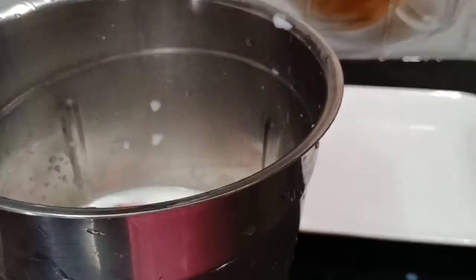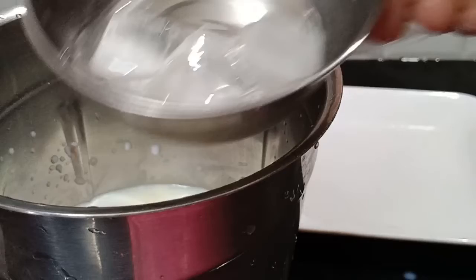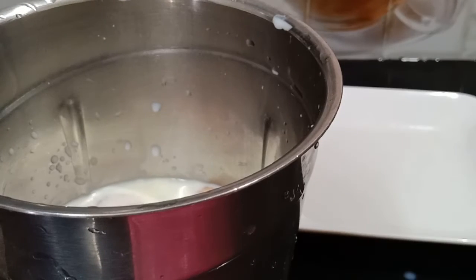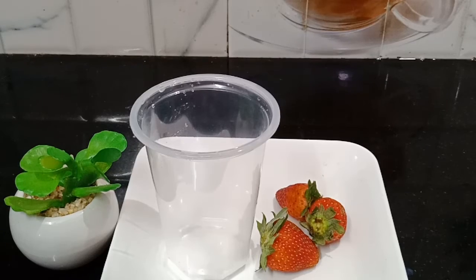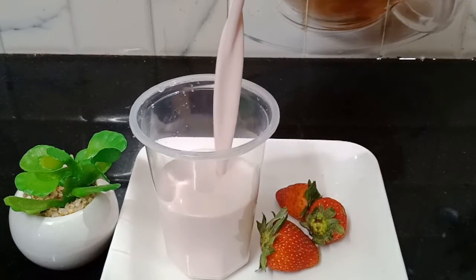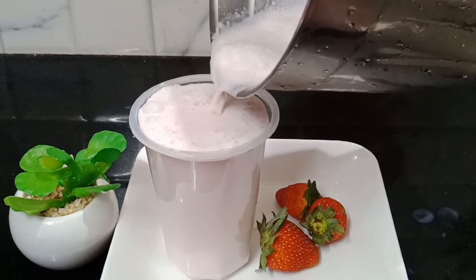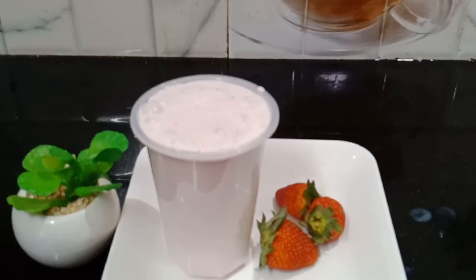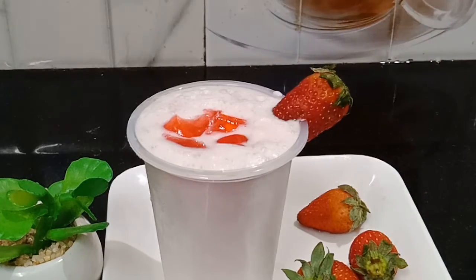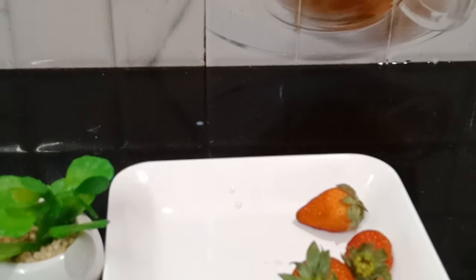Pour the mixture into a glass. Add the strawberry pieces and pour into your serving glass. Put the strawberry jelly and strawberry jam on top. It's a good food, a really nice food.